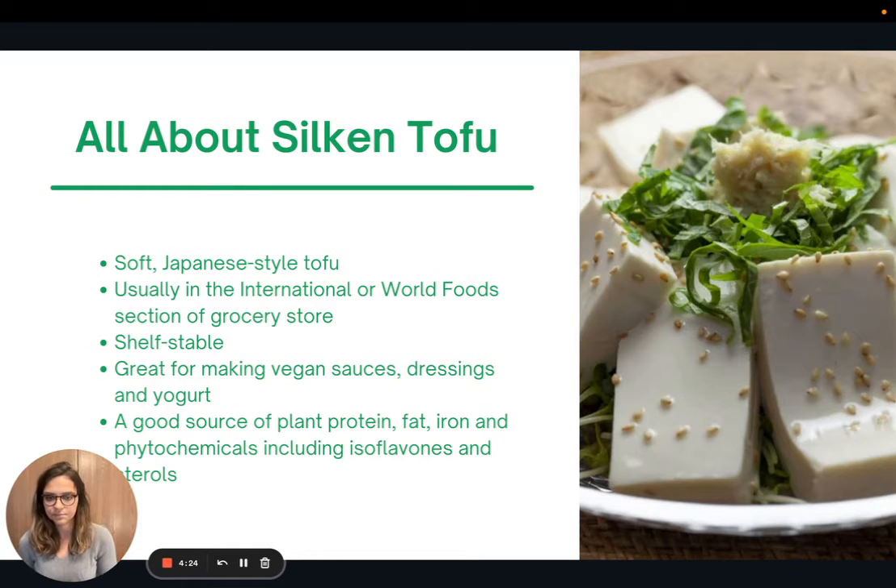Silken tofu is great for making vegan sauces, dressings, and even yogurt, which I shared a couple of sessions ago. Tofu in general is a really great source of plant protein, fat, iron, and phytochemicals — compounds only found in plants that are super protective. Tofu specifically has isoflavones and sterols, which are really important for our health.